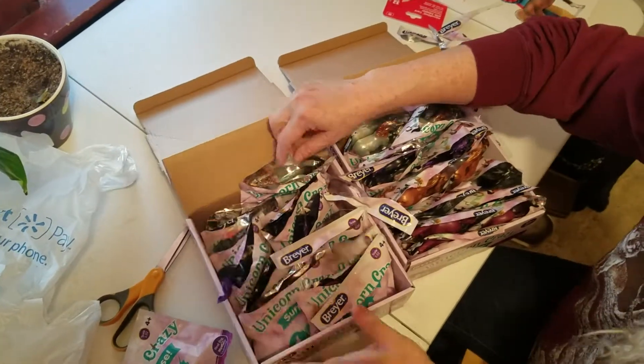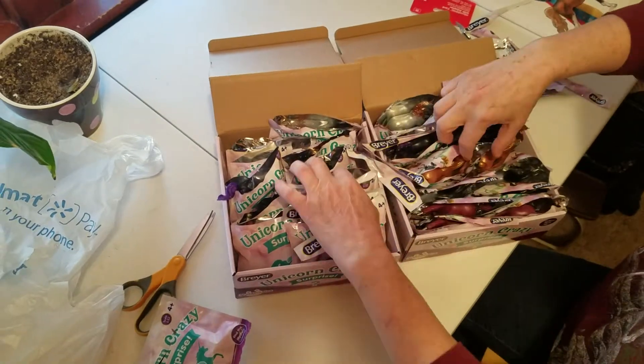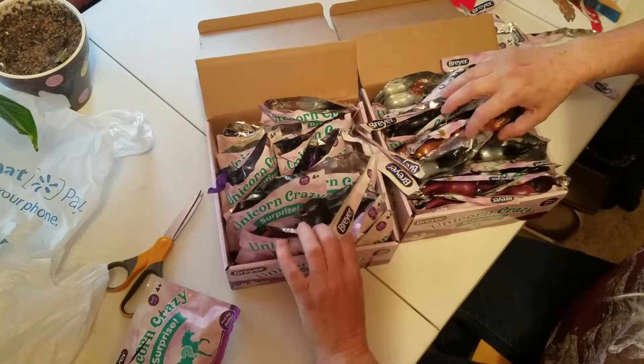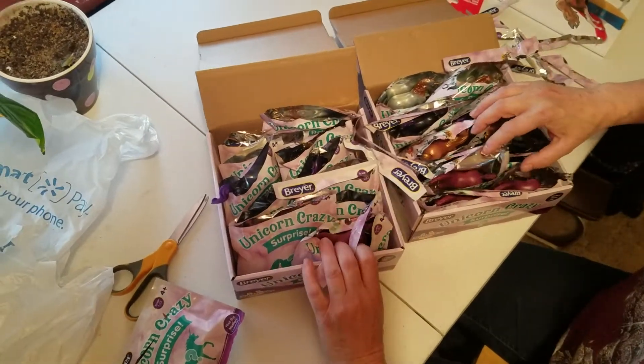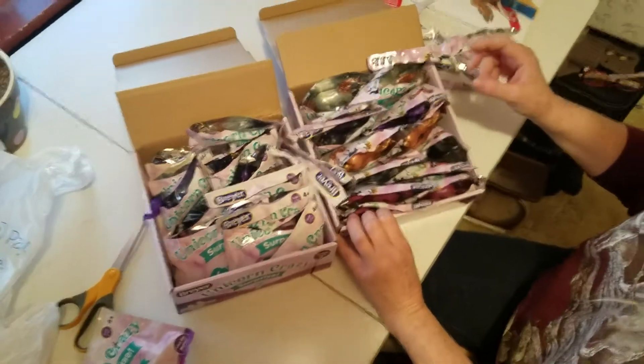Albies in the back, Magnolias, Clydesdales, and then the blue Arabians, and then the purpley brown Arabians.